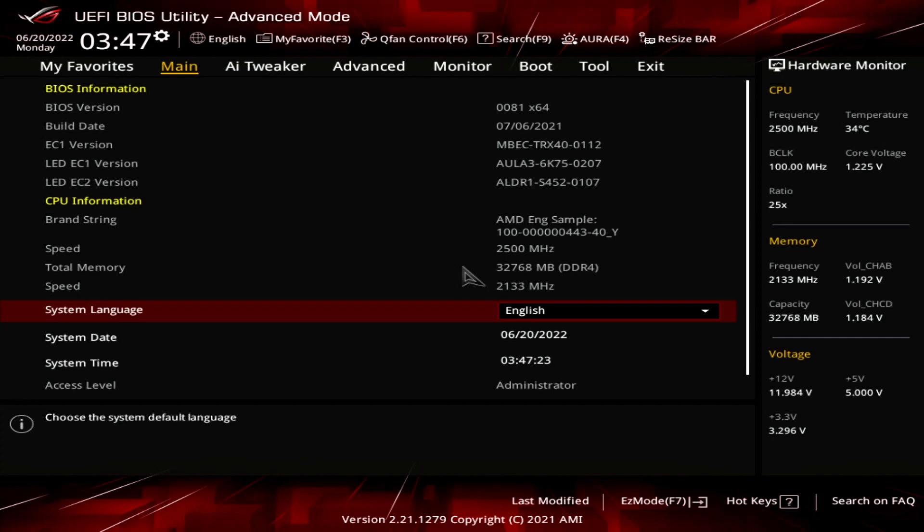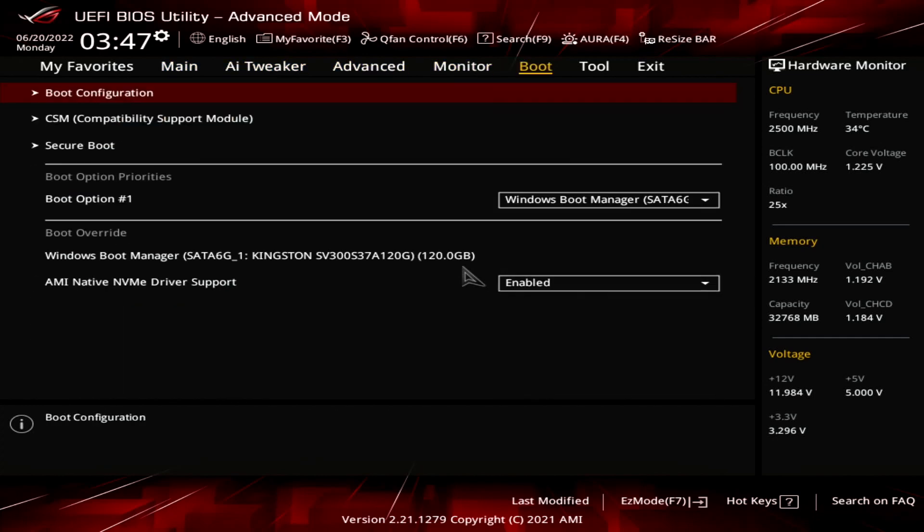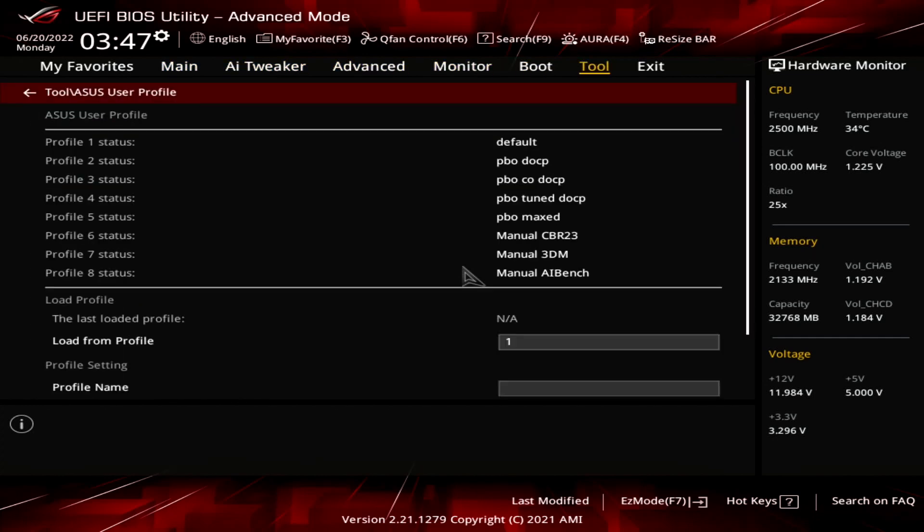The default CPU frequency is 2500MHz, but we'll quickly sort that out to get more performance. I already made a profile for AI Benchmark, so let's load that up first.